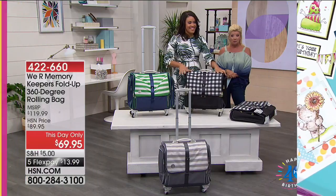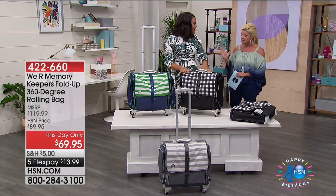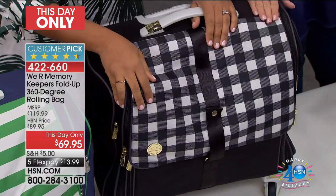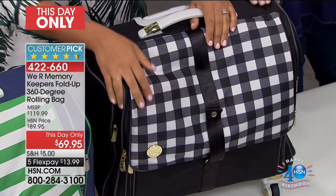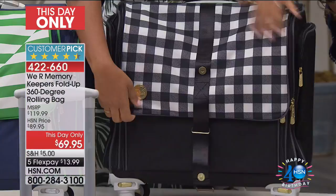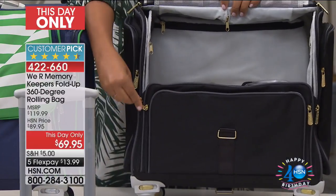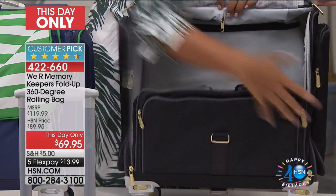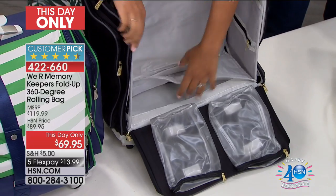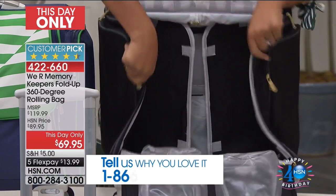Going back to one of the leaders in organization and crafting — We Are Memory Keepers — this has been a top seller for organization since the day we launched. It completely sold out at $89.95 and instantly became a customer pick. Today as a special this-day-only, we took $20 off our number one organizing rolling bag. I have 200 remaining, so I'm going to stress this right off the bat. With five flex pays — that's never been done before — that's under $14 to get this home.